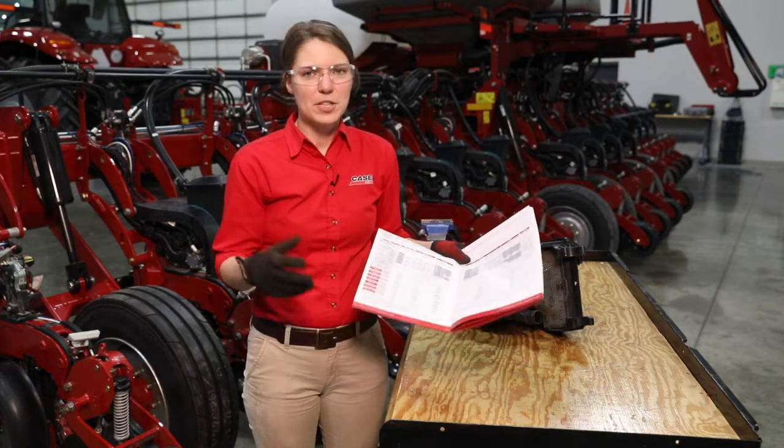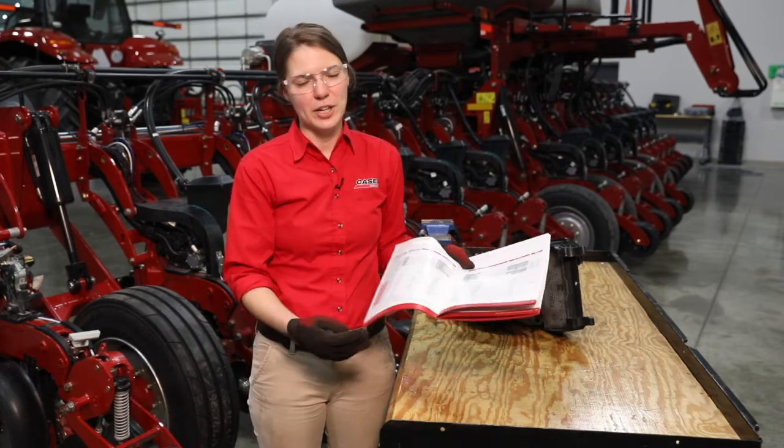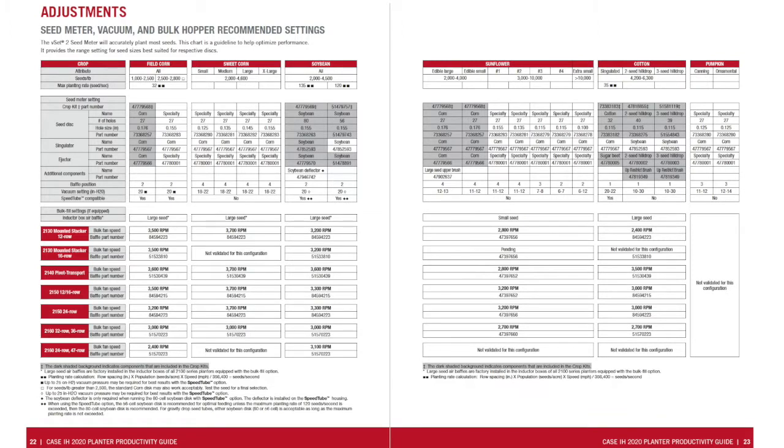The first thing we are going to do in that seed type changeover process is reference our recommended settings chart. This chart is available either in your ops manual or in your productivity guide, and what this recommended settings chart does is it explains each of the crop kit settings that you need, your meter baffle settings, as well as your bulk fill settings and vacuum settings that pertain to each seed type.